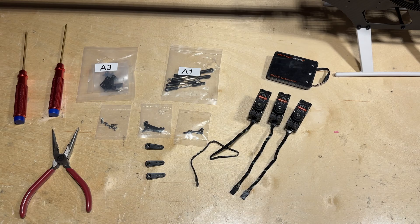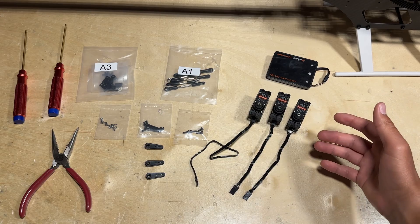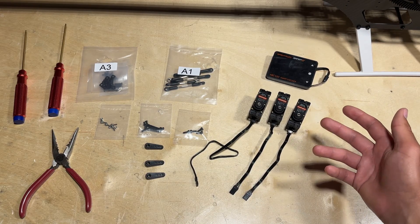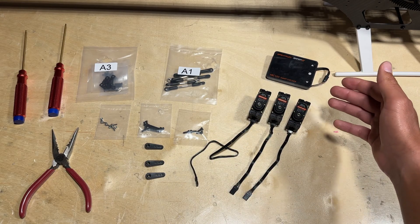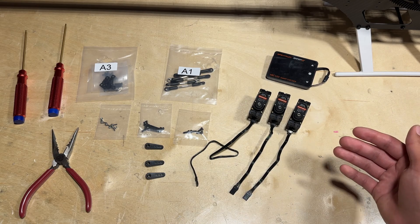Let's go ahead and get our cyclic servos ready to mount up to the airframe. As you can see, I have all three cyclic servos laid out in front of me. Now is a good time to get your servo tester in order to center up the cyclic servos so that we can properly install the servo arms at the correct position. I'm going to be using the Spektrum XBC 100 Smart Checker, which features a built-in servo tester.